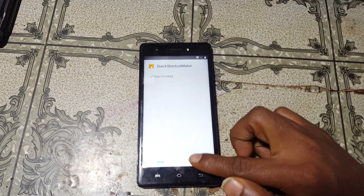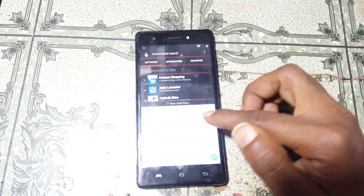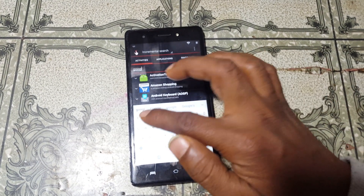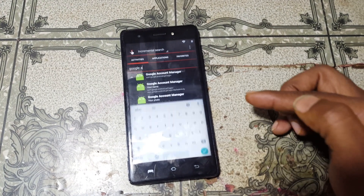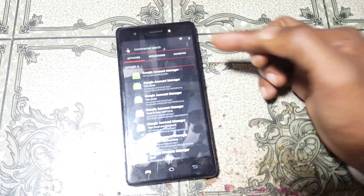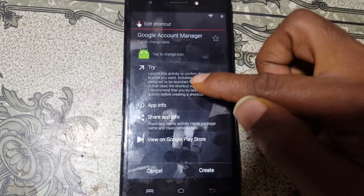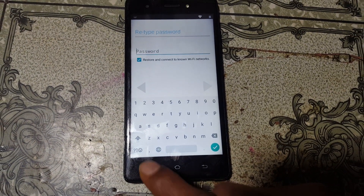Click open and tap here and type: Google Account Manager. Select this one, go down and you will see Google Account Manager.